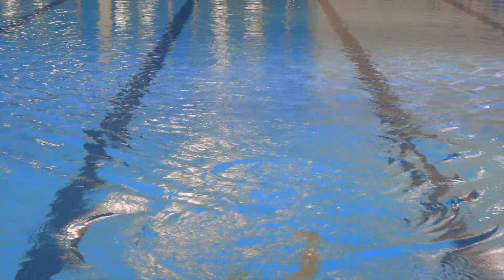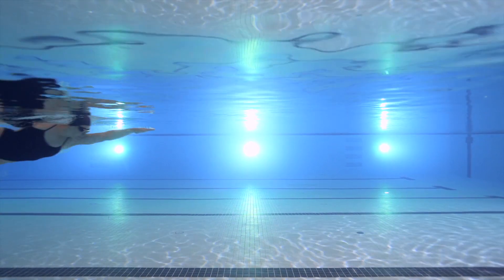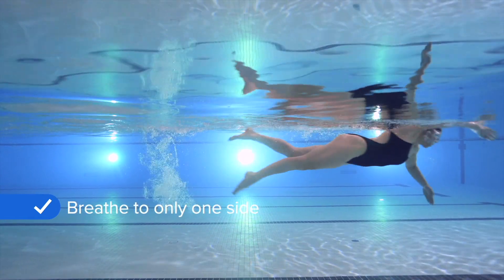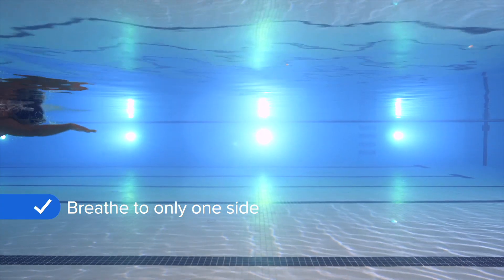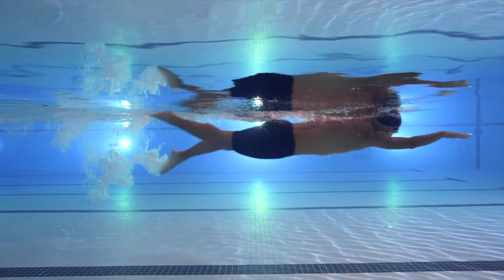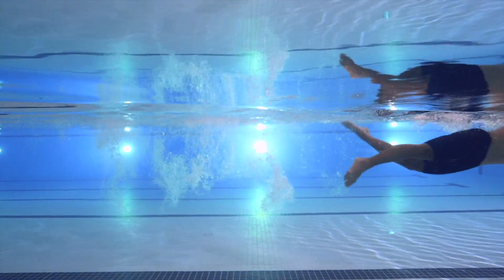Benefits of bilateral breathing include a more balanced stroke, helping you roll from side to side, and it gives you more time to exhale before your next breath. Another option is to breathe to only one side, so breathing every two, four or more strokes. If you're breathing to only one side, be sure to practice breathing on both sides so that you balance out your stroke.